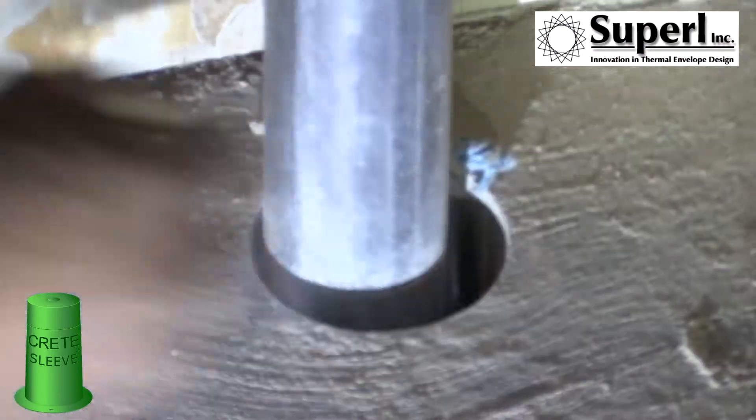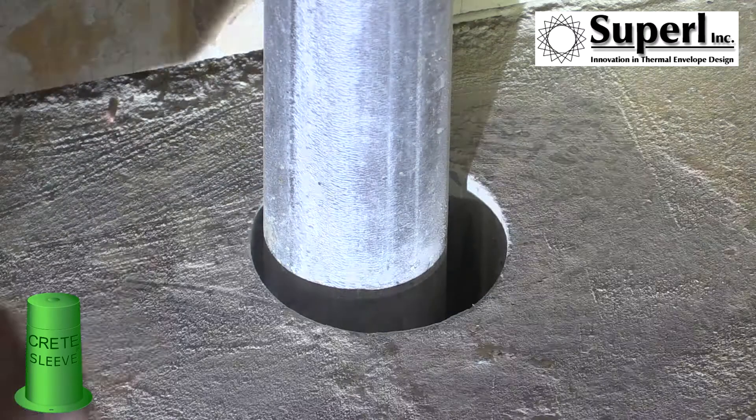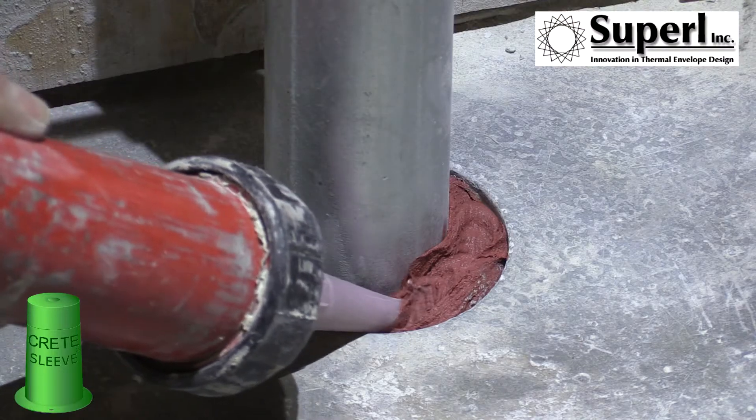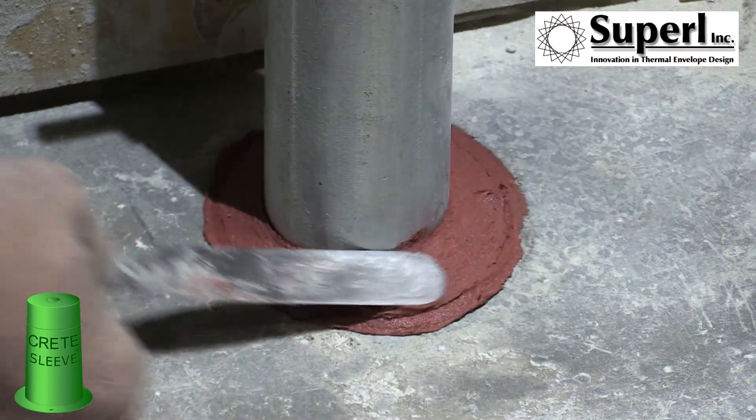It only takes minutes to fire stop a hole penetration. Superl first brushes and scrapes away any debris from the hole and then packs the hole with mineral wool. A fire stop sealing is applied around the pipe and then it's finished off using a three-quarter inch tool.